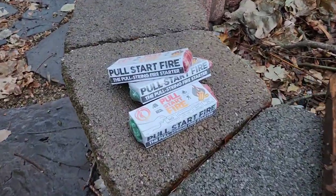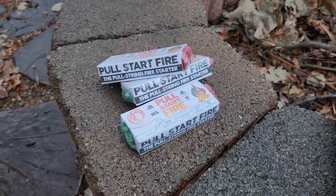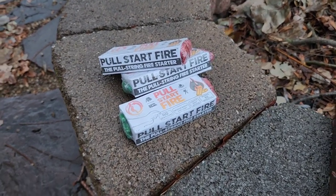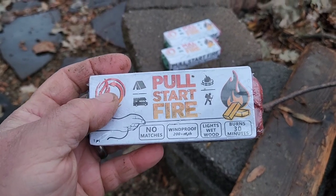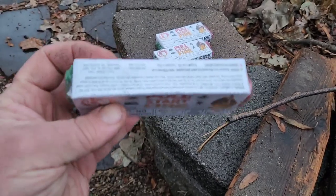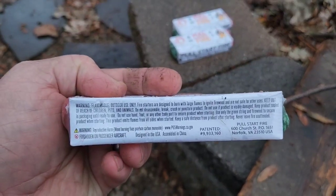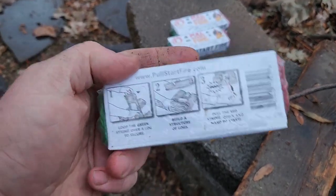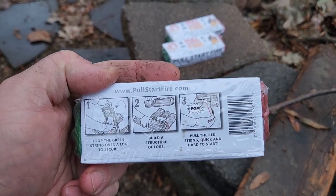Here's the product I'm talking about — it's called Pull Start Fire, and it's a pull string fire starter. I'll give you some long-term results as well, but hopefully this video gives my first impressions. So far so good. I like the smell of it. It has a nice protective plastic wrapping all the way around. Key points on the packaging: no matches, windproof, lights wet wood, burns 30 minutes. It is from China, designed in the USA.